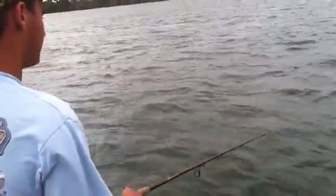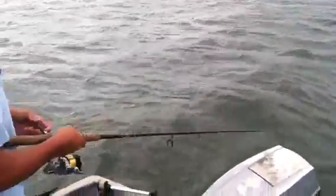Oh, there he is. There's one. That's a pretty good one. Well, this ain't no tournament fishing, so guess where he's going.